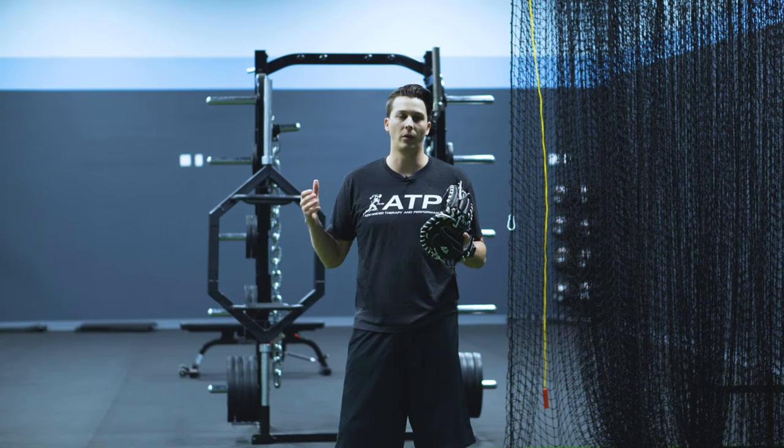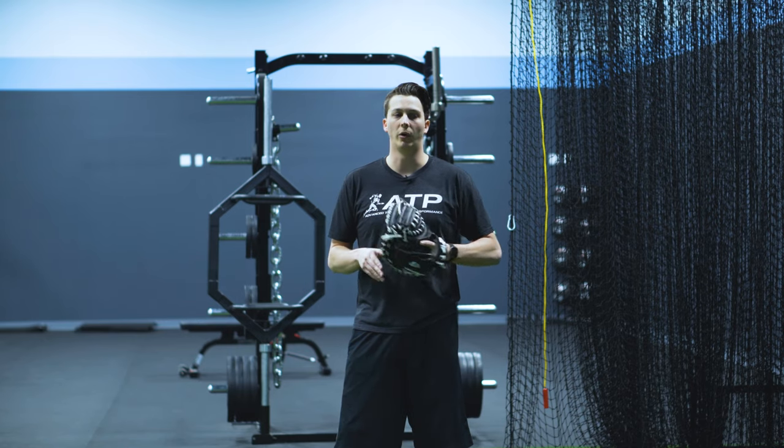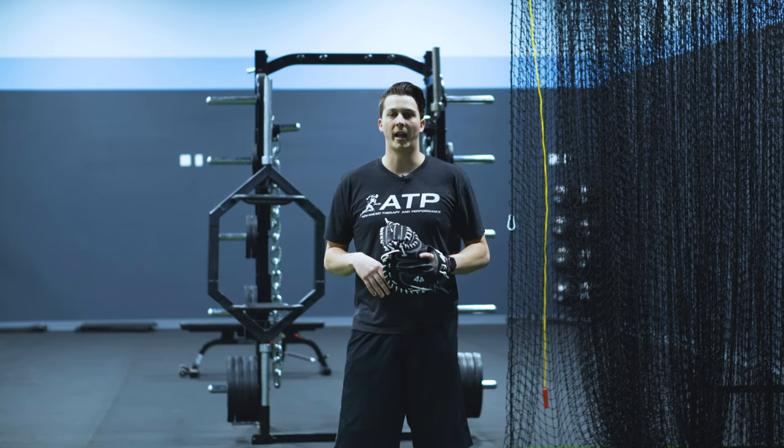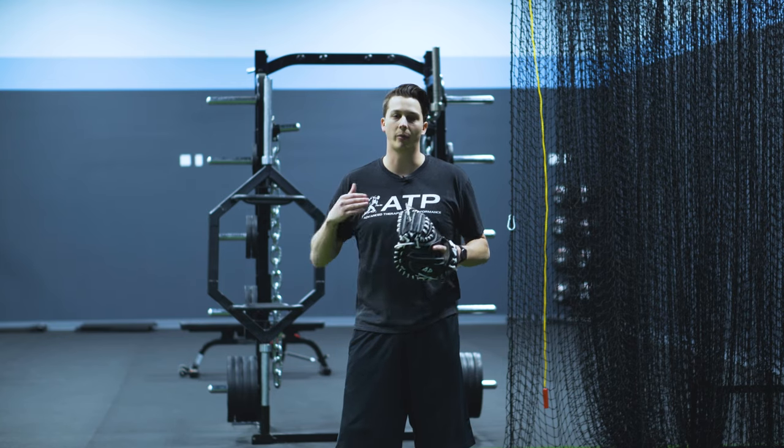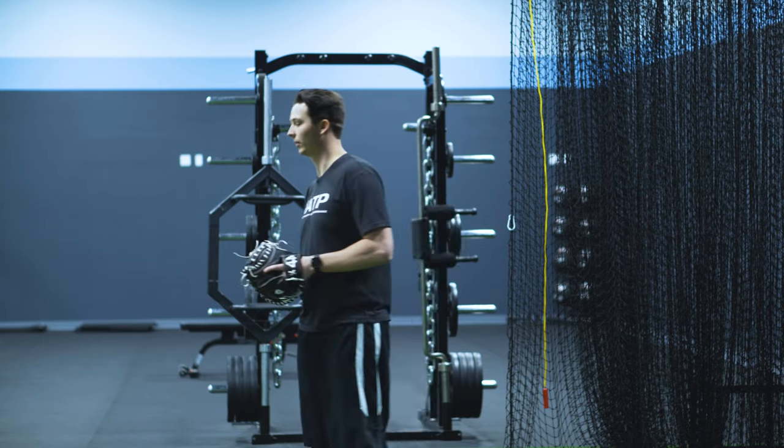What I'm going to do with Luke is have him go through a little abbreviated short box bullpen where he'll roll through some locations, get a good efficient body of work in, and then he will shut it down and we'll move on to the next thing. Alright, Luke.